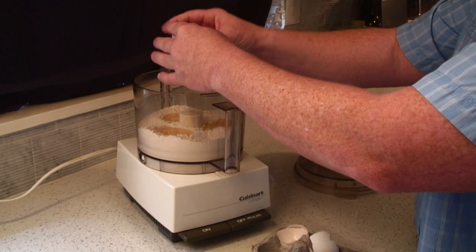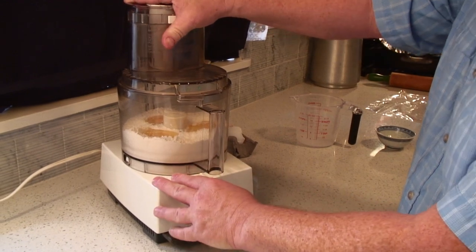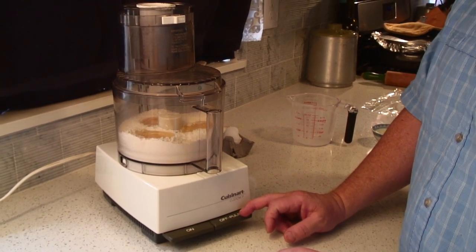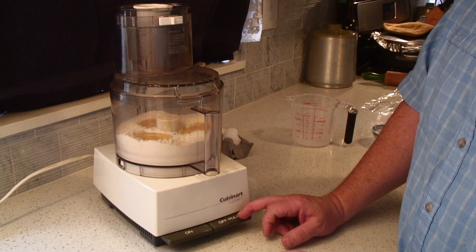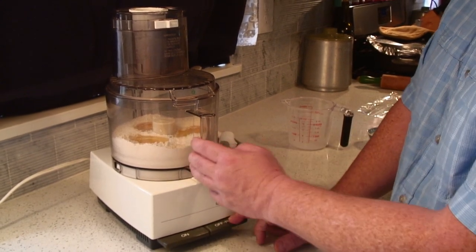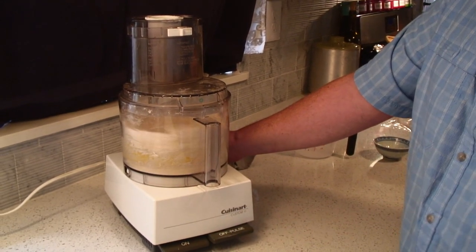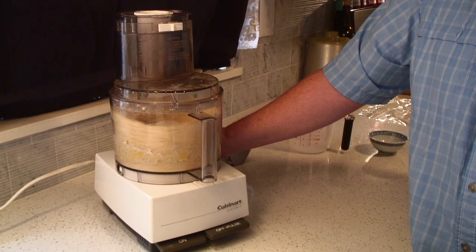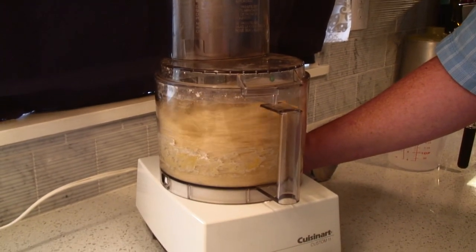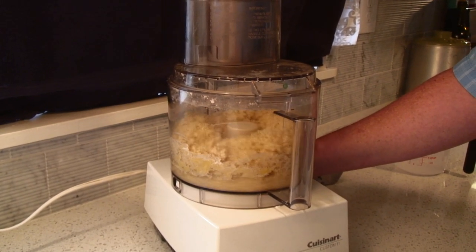The next step is combining these. We do that by starting with a little pulse until they get mixed together and the flour doesn't just fly around. But once it's mixed, we can just turn it on and let it go for just about two minutes. As it's going, you're going to see what happens. When it's done right, it's going to turn into a ball and it will start spinning around the edge of the bowl. Now you can see it's kind of in a ball form, but what we want is for it to turn into one large ball that starts to spin around the bowl.